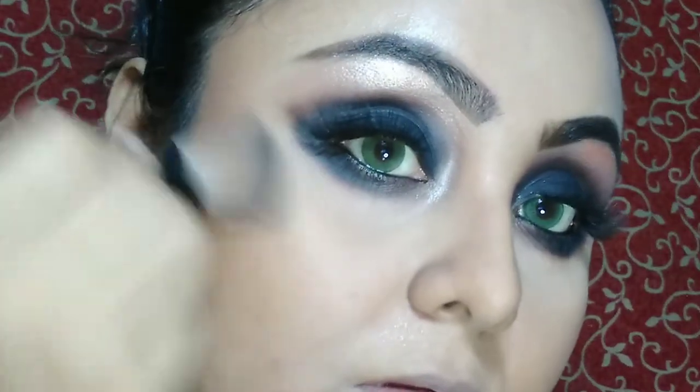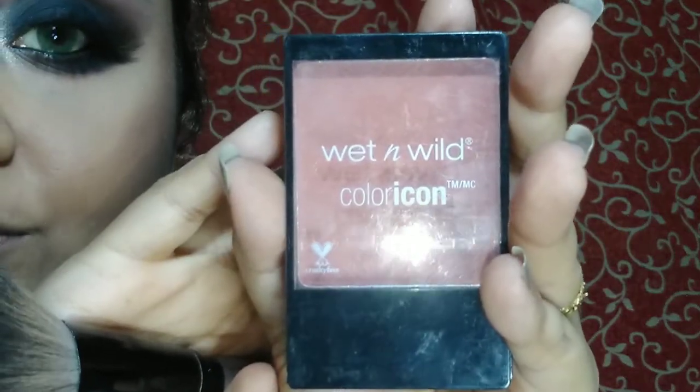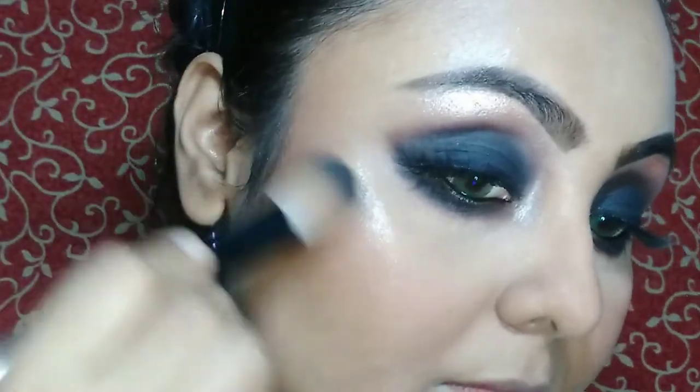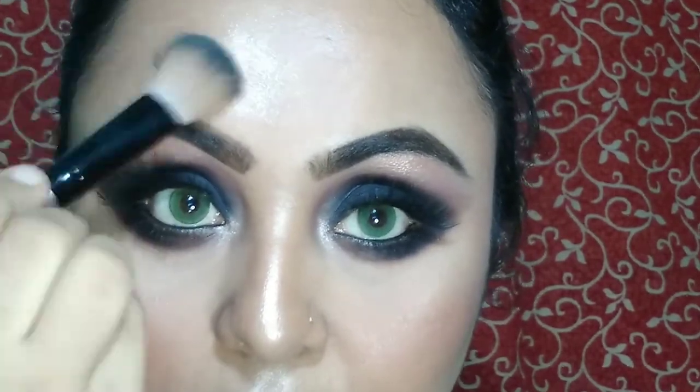Then I am going to use some bronzer from Wet and Wild Color Icon Bronzer in the shade Palm Beach Ready. Then it's time to apply some blush from Wet and Wild in the shade Mellow Wine — I love this blush. Then I'm going to use my highlighter. I love highlighter, and today I'm using the same Makeup Revolution Sofix palette, taking this golden shade. I like this palette very much.